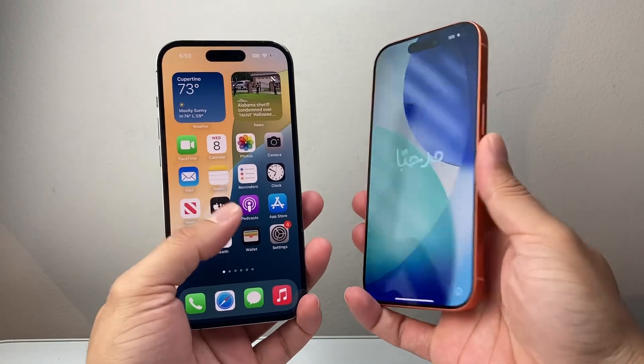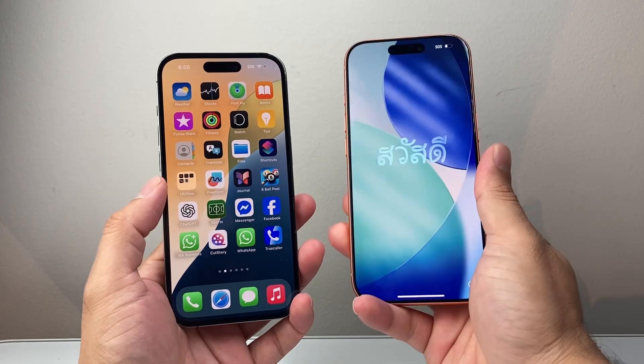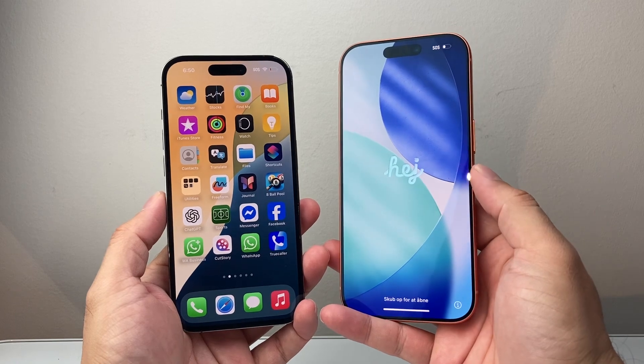Hey everyone, Technomancer here. In today's video I'm going to show you how to transfer all of your data from an old phone to the new iPhone 17, 17 Pro, and 17 Pro Max. So let's get started.